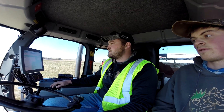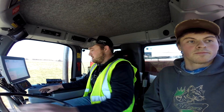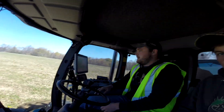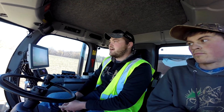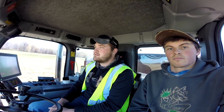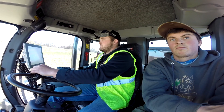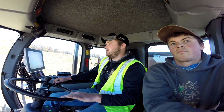I'm Logan from Nutrient Ag Solutions out of Marion. What we're doing here is going down at 545 pounds per acre. This is our Vector machine — we own this one, and then we bring in another one in the spring for side dressing, so we'll be running two machines in the spring. This is all flat rate stuff we're doing right now; later today we'll be getting into some variable rate.